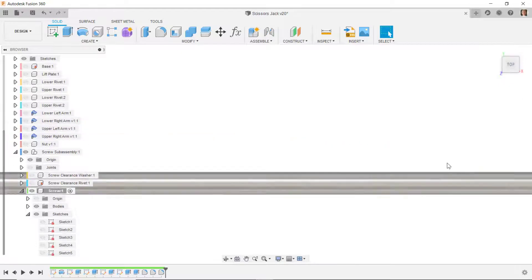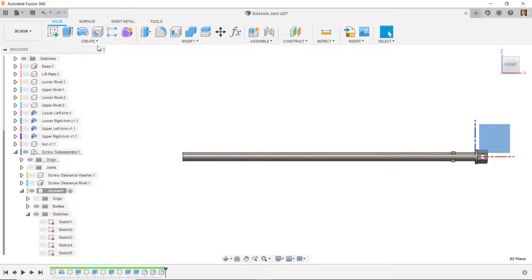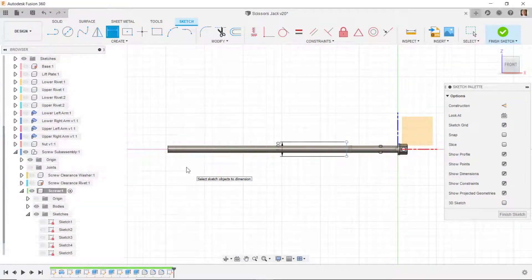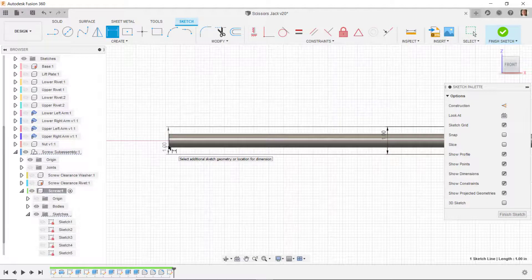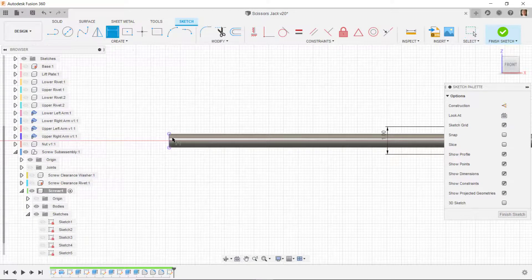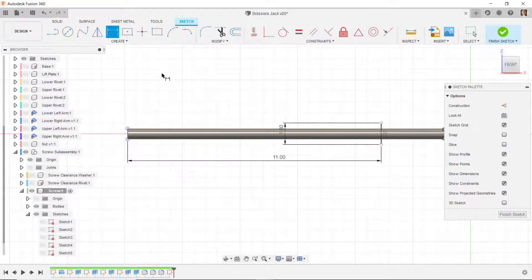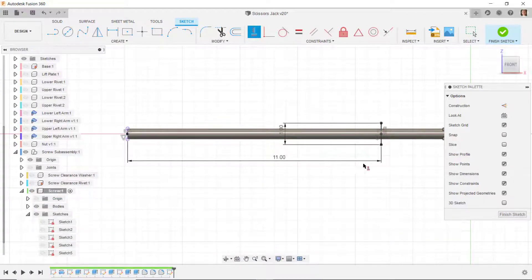I'll go to the XZ plane, do a new sketch, and draw a line — making sure it's larger than my cylinder, so I'll dimension it to one inch. I'll press P to project the end point, then dimension the distance from here to this line as 11 inches. I'll put a horizontal constraint — midpoint here and midpoint here, horizontal between these two points — everything turns black, fully defined.